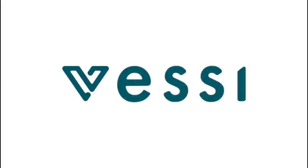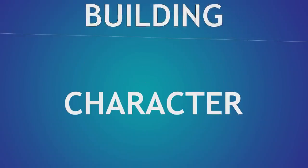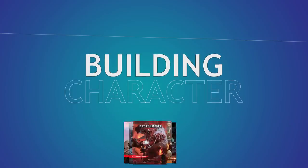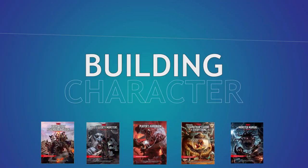This video is sponsored by Vessi. Welcome back to Building Character, where we figure out how to play as your favorite fictional characters in Dungeons & Dragons. Join the Patreon for this character sheet and a whole bunch more, and like and subscribe for more legroom next time you play. Maybe.